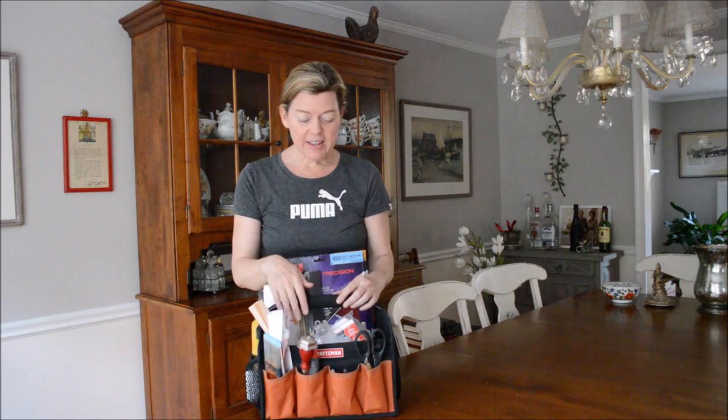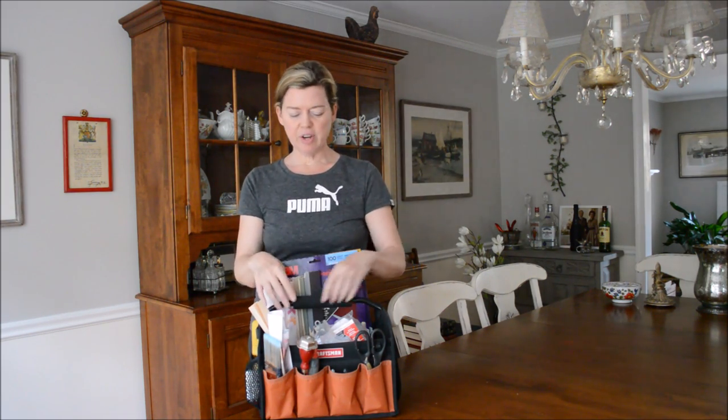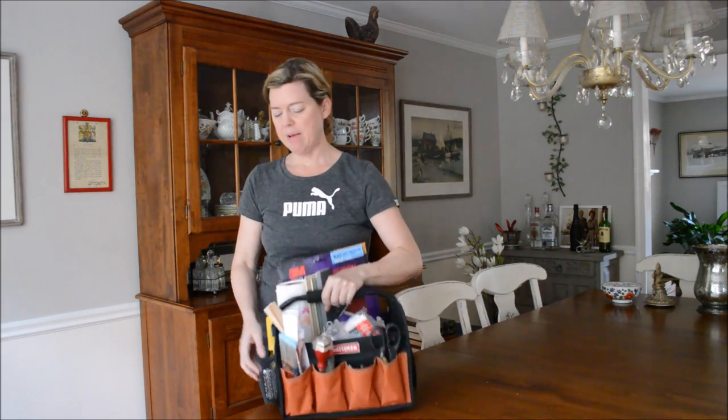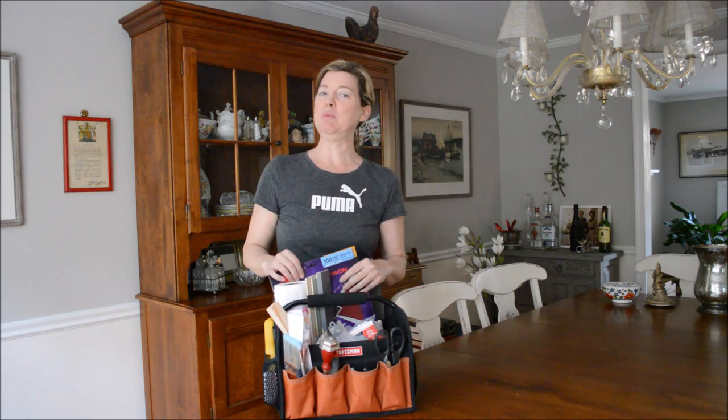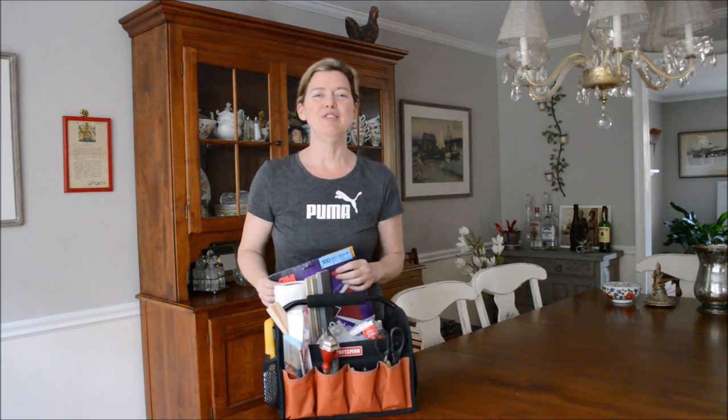My bag is a Craftsman bag. It's canvas. It has a great little foam handle and pockets galore, and I'll show you what's in it. So this isn't going to be the most exciting video, but still it should be fun.